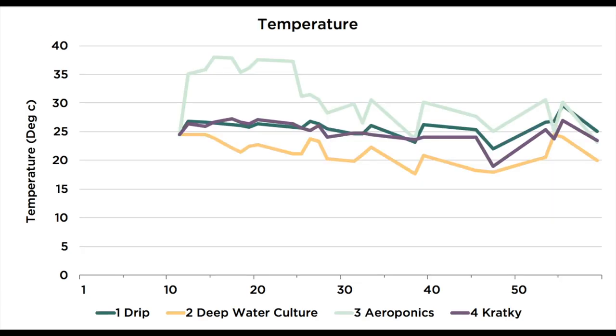We also recorded the water and nutrient solution temperatures for each system — as a reminder, these were all sitting in the same room side by side. The aeroponic system was very warm, due to the heat emitted by the electronic fogger. Meanwhile the DWC system with the bubbler was by far the coolest, because the constant evaporation of water being forced is an endothermic reaction, meaning it absorbs heat.